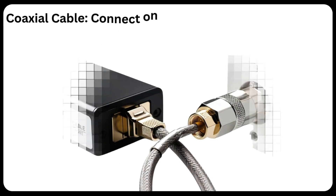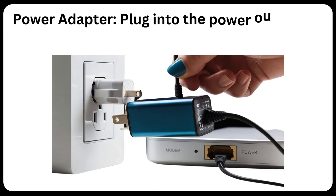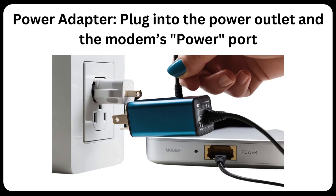Coaxial Cable: Connect one end to the modem's cable port and the other end to the wall cable outlet. Power Adapter: Plug into the power outlet and the modem's power port.